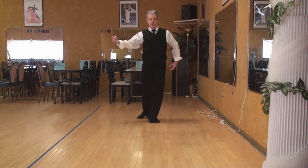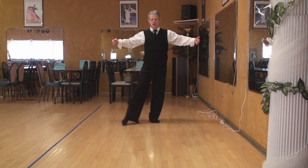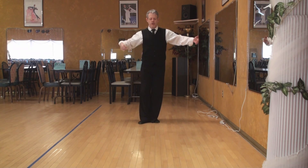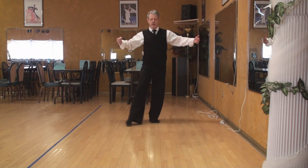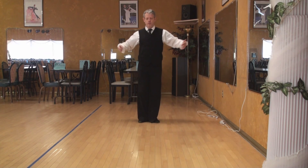1, 2, 3, 4, and 1, 2, 3, 4, and a 1, and a 2, and a 3, and a 4, and a 1, and a 2, and a 3, and a 4.